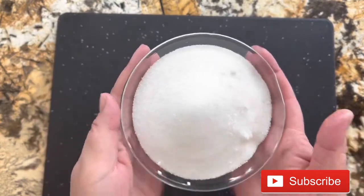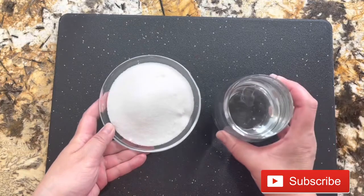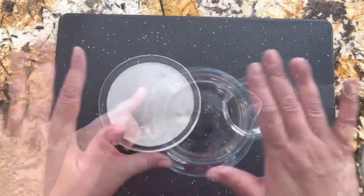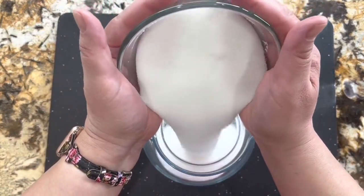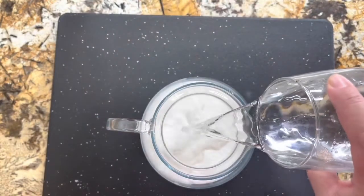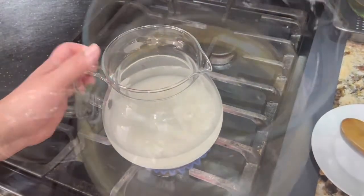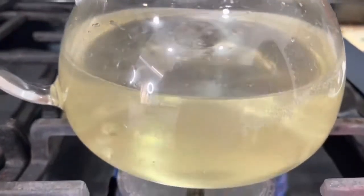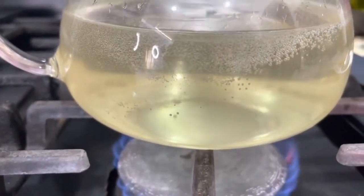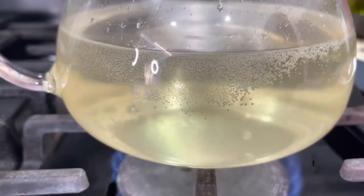Let's get started. Now I want to show you how I prepare my simple syrup. I'm going to need one cup of granulated sugar and one cup of water. I'm adding my granulated sugar and my water, and now let's take it to the stove. We are going to cook it for about five minutes until the water is crystal clear. When the water is that way, we're going to turn off the heat, let it rest, and then we are ready to continue.